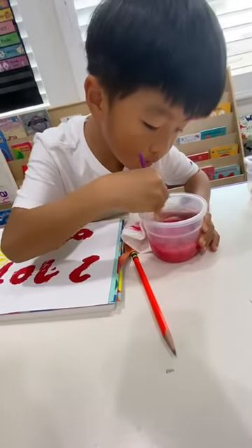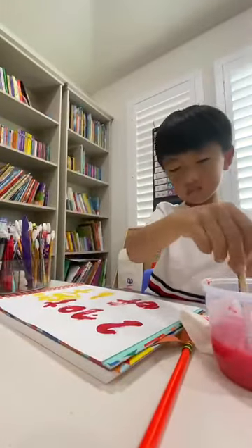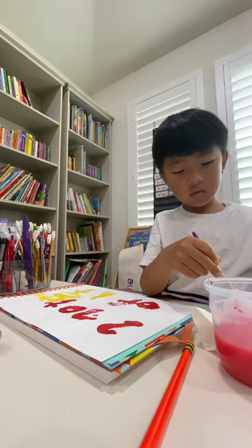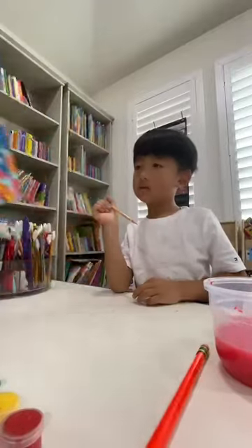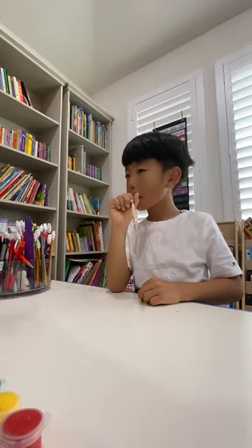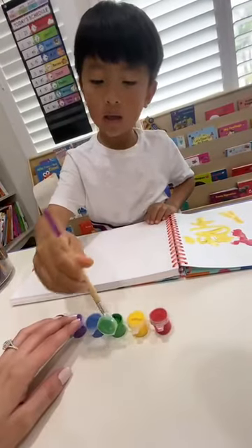What color's next? Green. Green. Let's do a different page. Ready for the next one? Here's green.